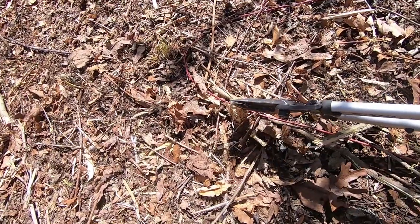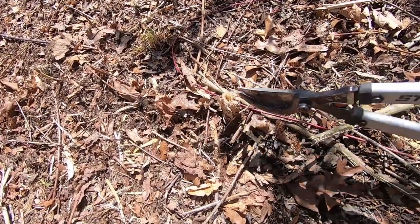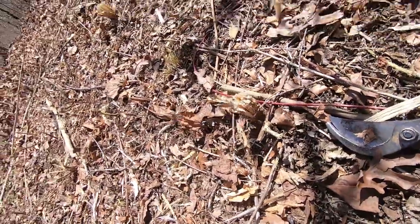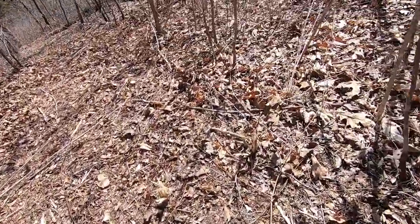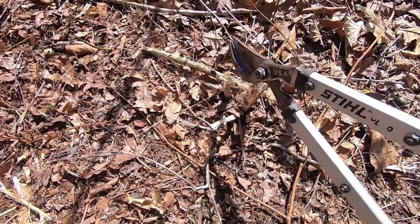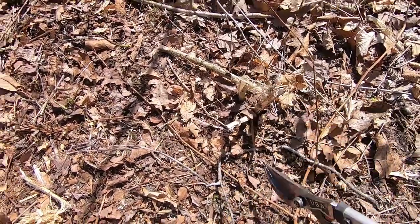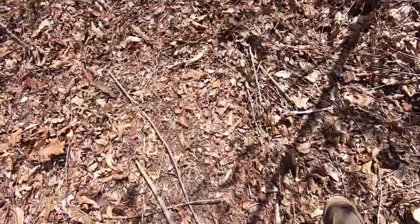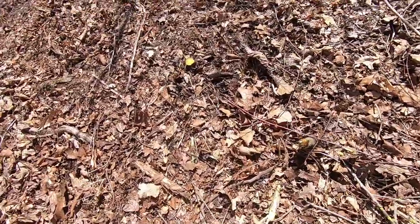The only thing I worried about — and it definitely came true — is that thing only cuts down so far. So then you've got these pieces that stick up, which could possibly poke holes in tires or just be a trip hazard.